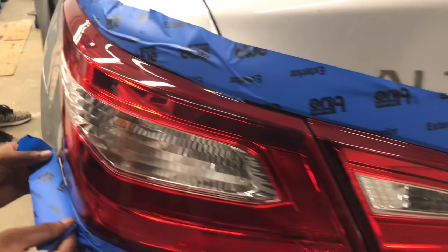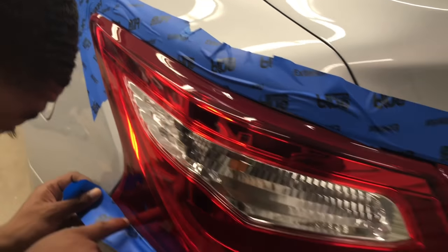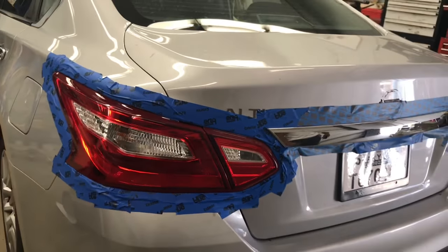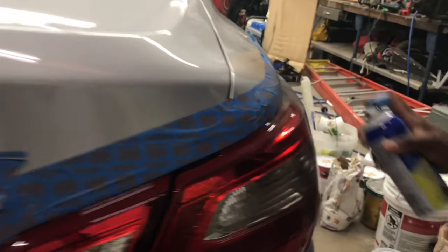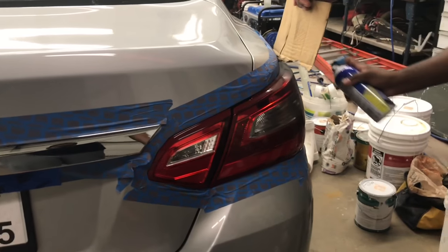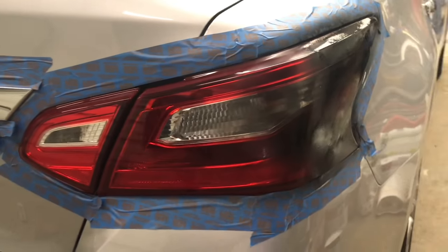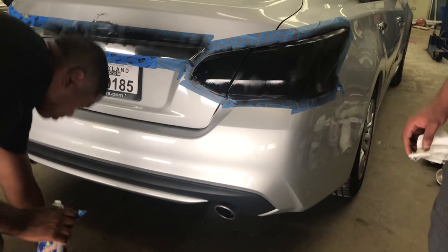So right now we're covering the taillights with something plastic. Should be after, and then right before we start. Start with the back. Oh my gosh — this is the first taillights. Blacked out — it's smoky, already looking clean. It doesn't even look like the same car. It's nasty.